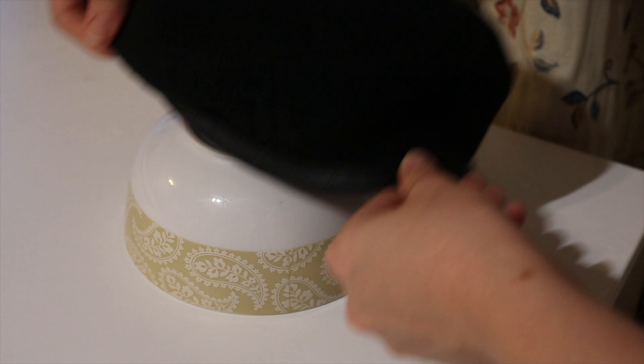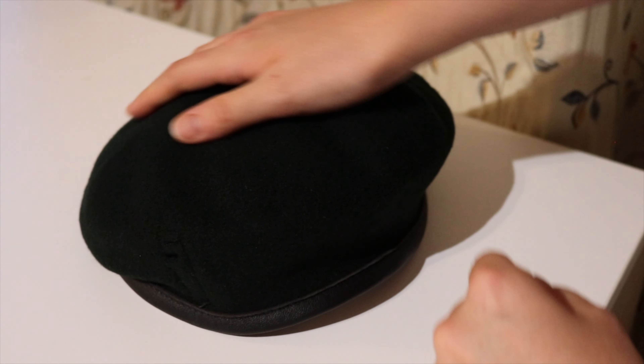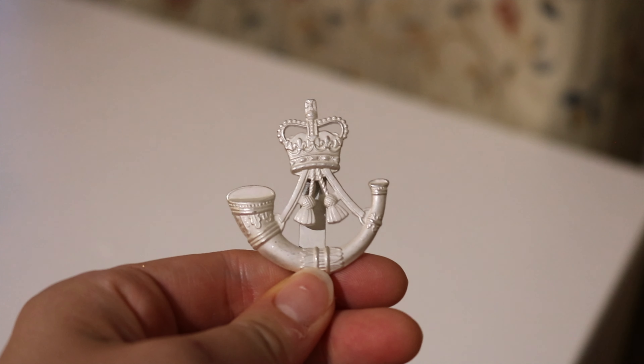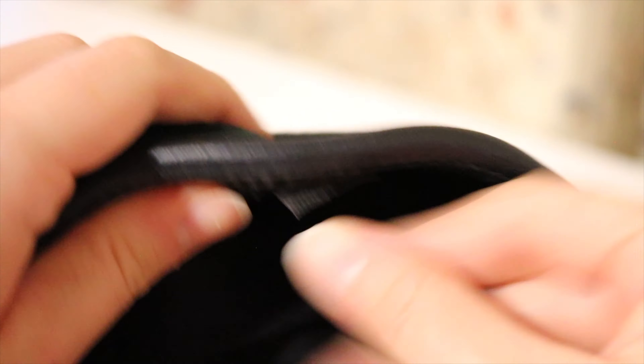Once you've shaped it and you're happy with it, you need to dry the beret. The best way is to put a bowl down and place the beret over the top so it still dries with the shape of the head. It will take about a day or so to dry, so bear that in mind. Then once it's dry, you need to attach the cap badge. Here you can see my cap badge for the Rifles and where it will fit on the beret.